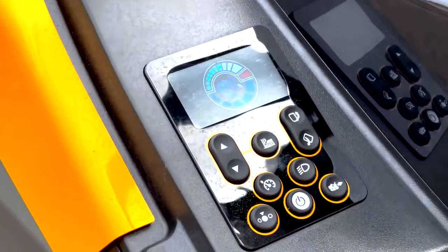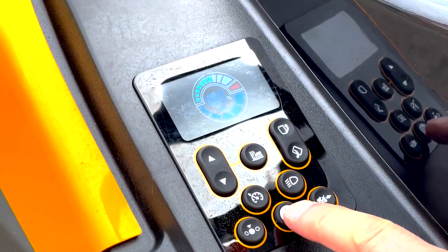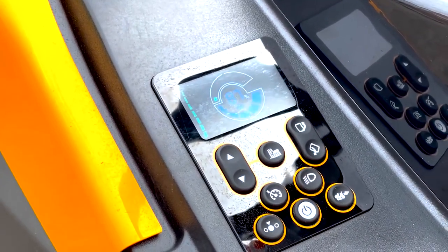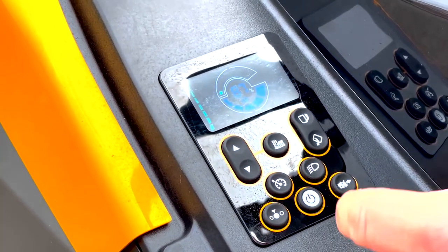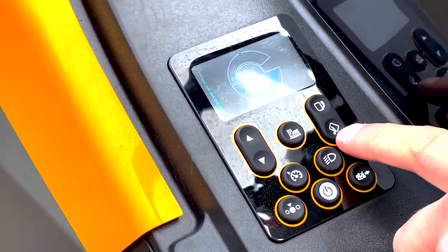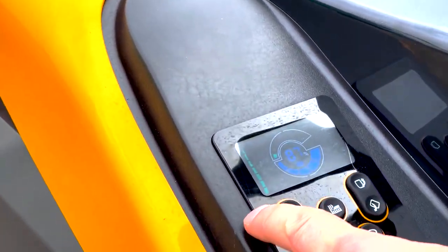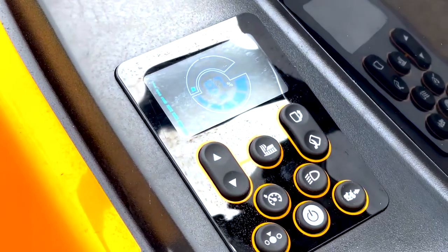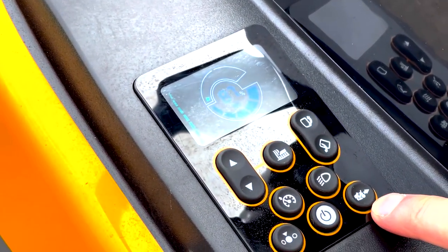On here you've got lots of information. You've got a little power switch here — you need to press that before you make any operation. This gives you the ability to open and close the grass box, start the cutting blades, adjust the height of cut, and turn the lights on and off.